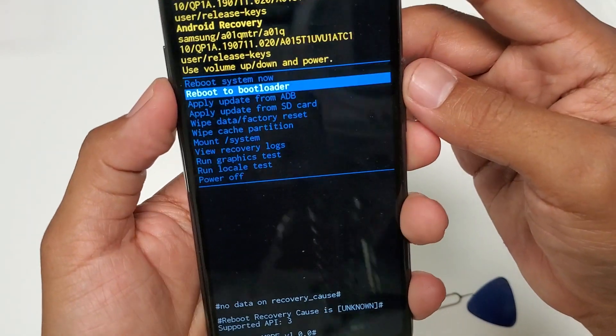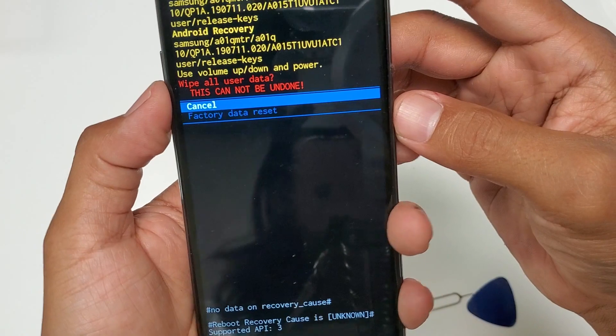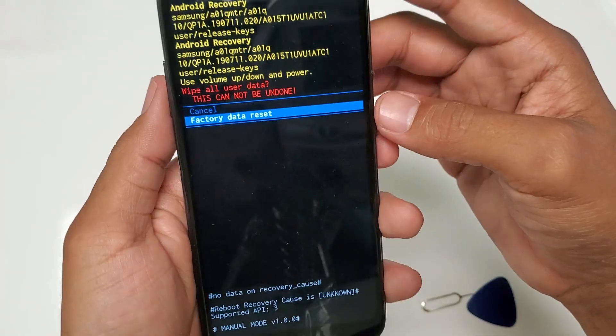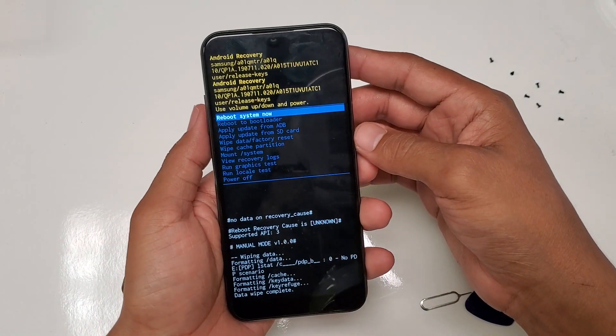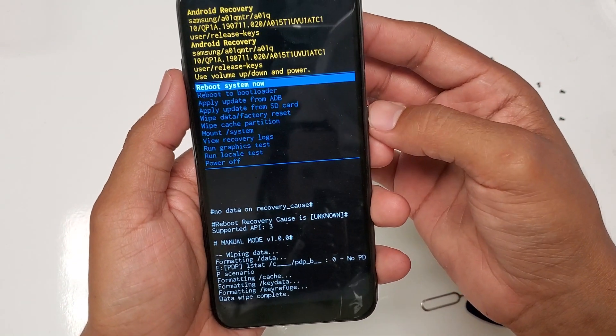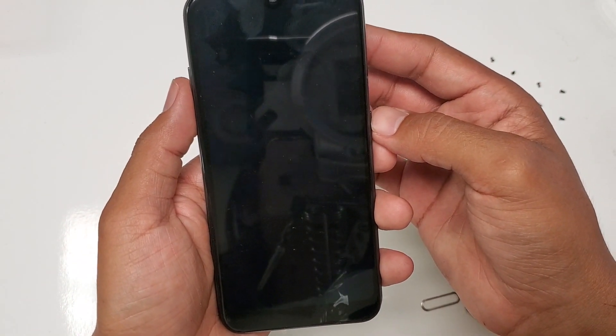From here, since we're here to reboot, we're just going to go to factory data reset. Use volume down to navigate down and volume up to go up. Once you're ready, hit power to confirm. Just like that — you can see it's formatted again. From here, reboot the system and you should have your passcode or pattern removed.